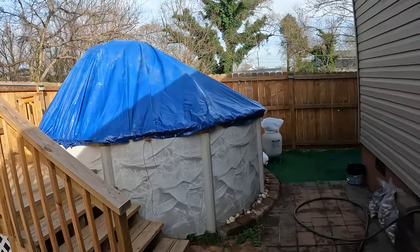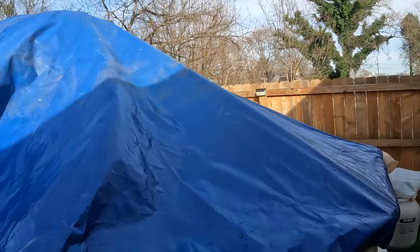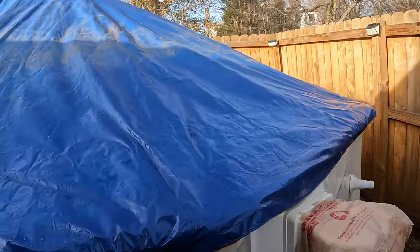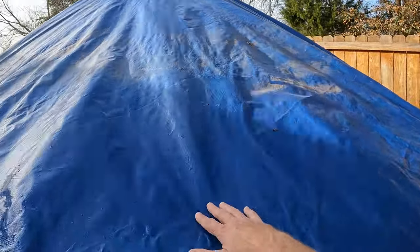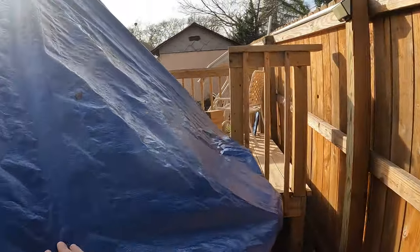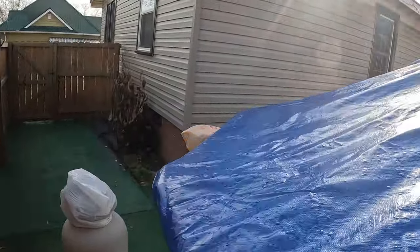All right, here it is — voila! That rainwater is gonna run right off of here. Look at there, nice and tight. Yeah, that rain's gonna come right on off, all the way around. I didn't get the ball centered perfectly, but...